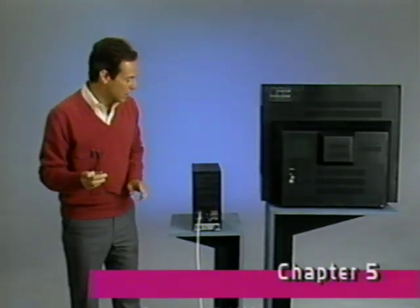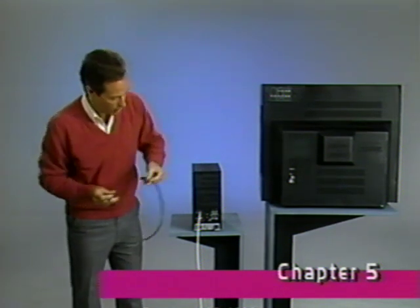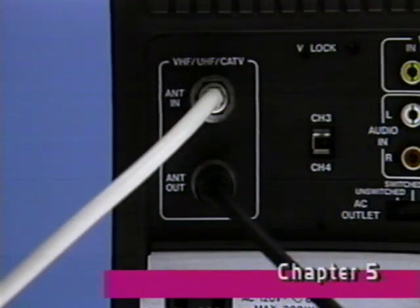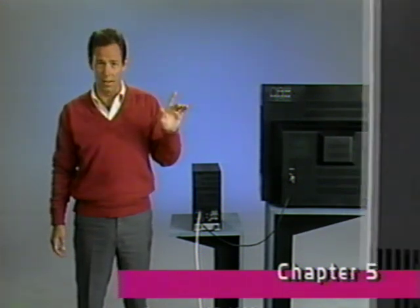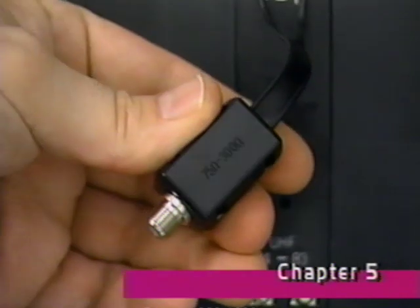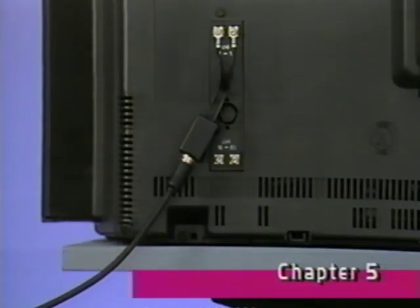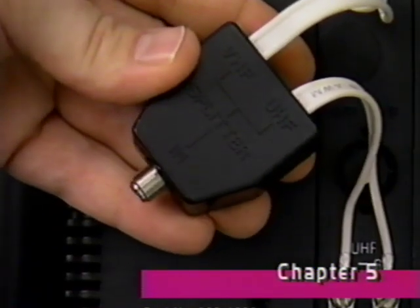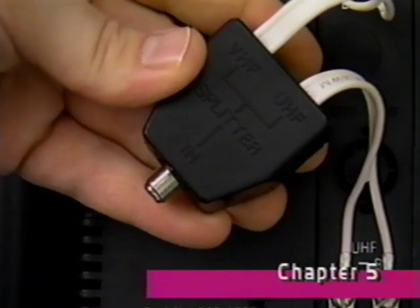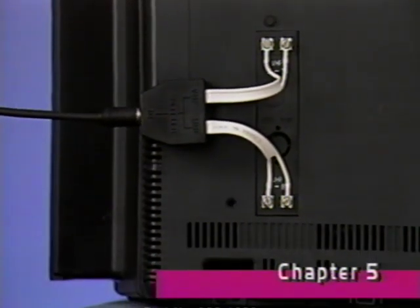The next step is to send signals from your VCR to your TV set. Attach this coaxial cable, which came with your VCR, to your VCR's antenna output jack, and the other end to the TV's antenna input jack. Your VCR is now hooked up to your TV. However, some sets have antenna terminals similar to this. If yours does, use the matching transformer that came with your VCR to attach the cable coming from the VCR to the TV. This will give you either UHF or VHF reception, but not both. If you want both UHF and VHF reception, you'll need to purchase a 300-ohm UHF-VHF antenna splitter to attach the cable coming from the VCR to the TV.